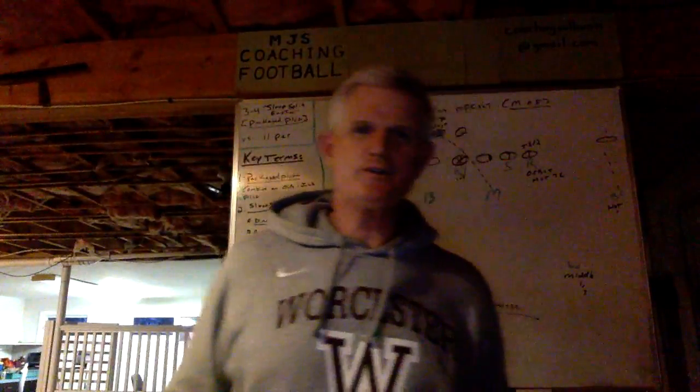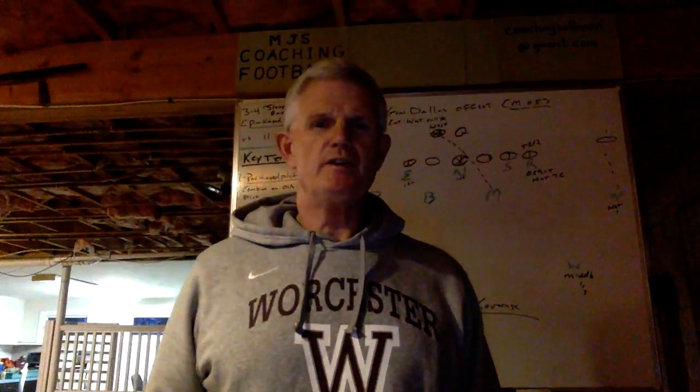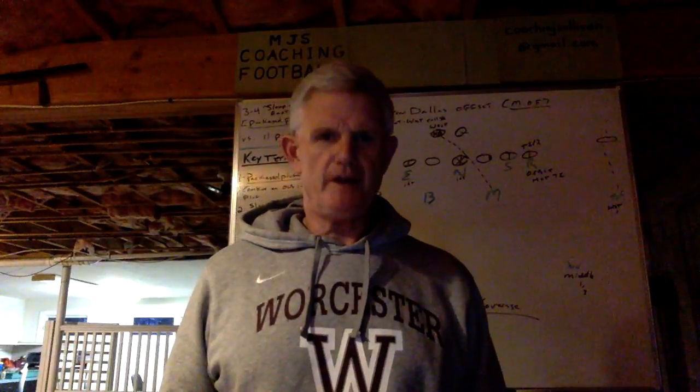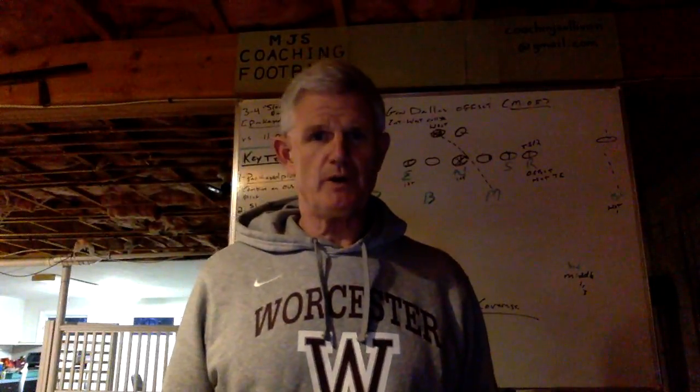Hi everyone, welcome to MGS Coaching Football. Colt Sullivan here. I was a defensive coordinator this past fall in my 39th season. I hope yours was as successful as ours in 2021.